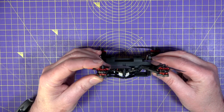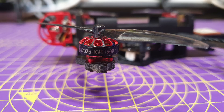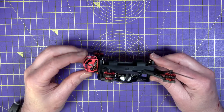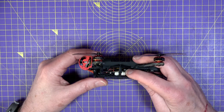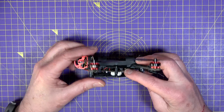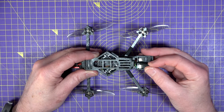The motors are EX 1202.5 11,500 kV with Gemfan 75mm push-on props. Up front there's a Caddx FPV camera mounted on alloy plates, and on board the flight controller there's also a 40-channel 5.8 GHz VTX that's power switchable from 25, 100 and 200 milliwatts. Sticking out the back is a simple whip monopole VTX antenna.